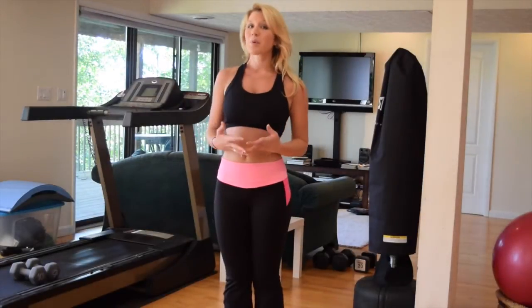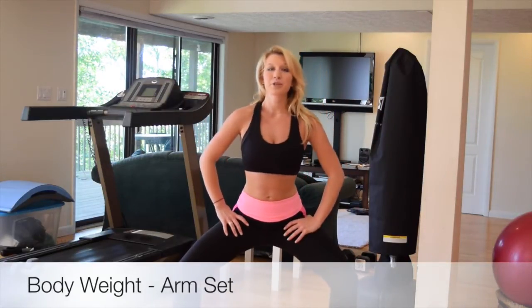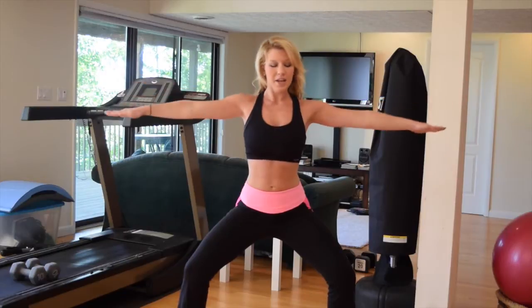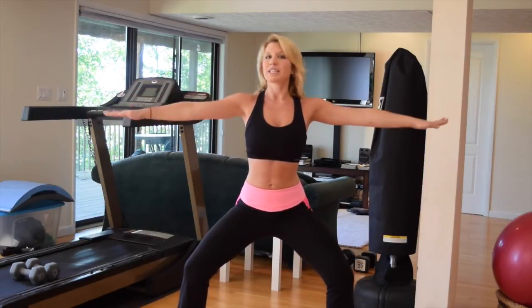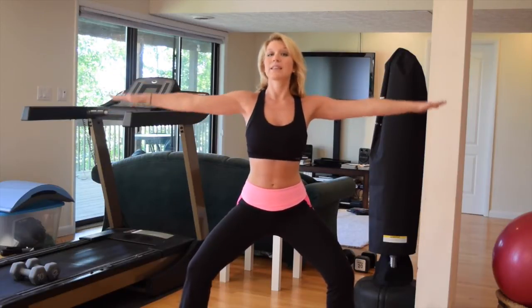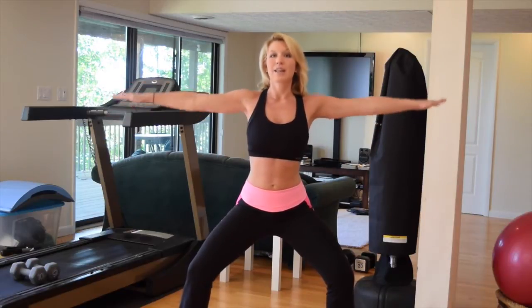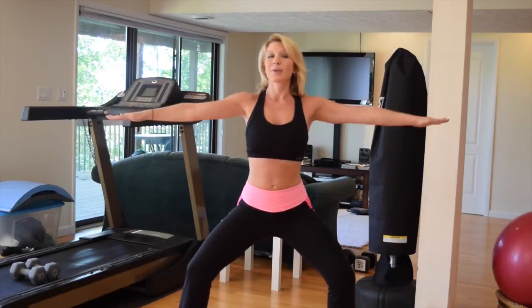We're going to do some arm work with no weight. Come into a nice squat position, arms out to the side — we're going to do arm circles to firm up the arms. The thing with women is they never want to build big bulky arm muscles. They always want to use light weight, which is fine. You can get really strong arms using light weights or even your own body weight, but you have to do lots of repetitions. We're working muscular endurance and toning lean muscle.